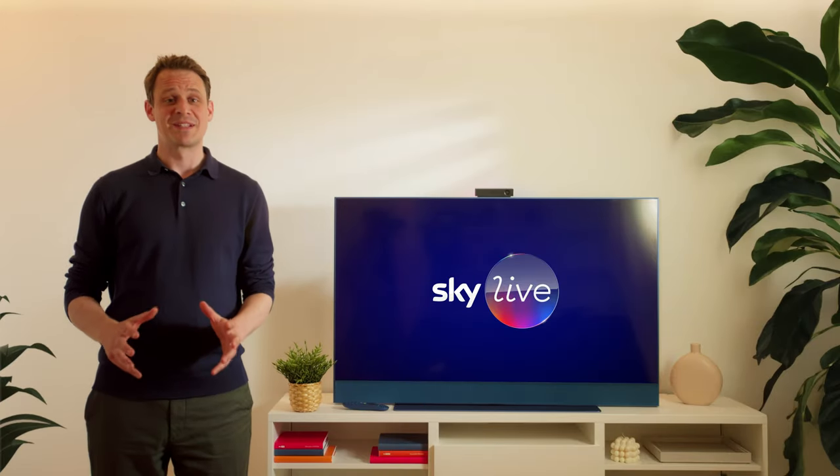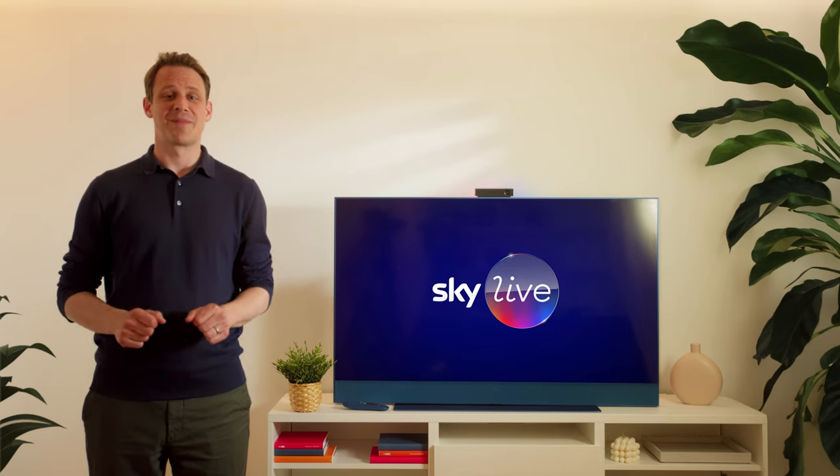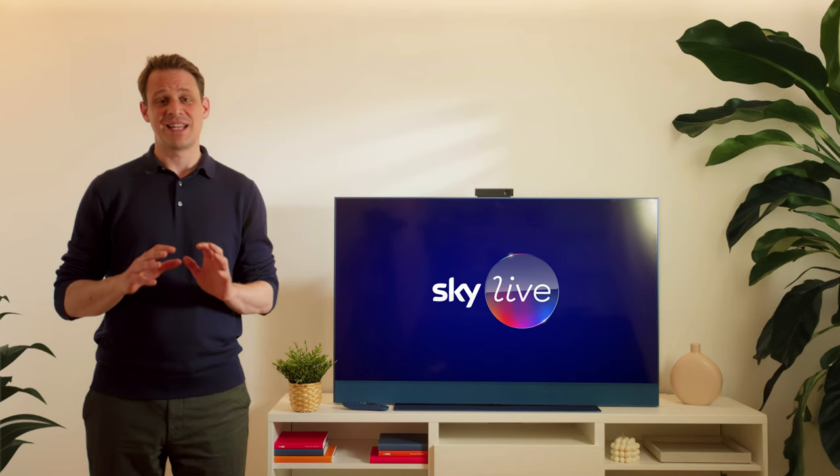Hello, I'm Ben from the product team at Sky. Today I'm here to get you up and running with your new Skylive camera. I'll walk you through how to set up and install the camera. The installation is really easy.